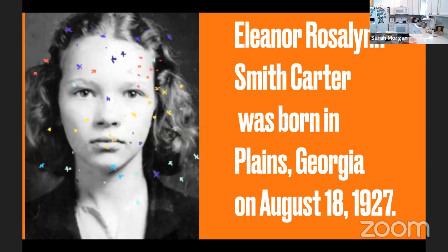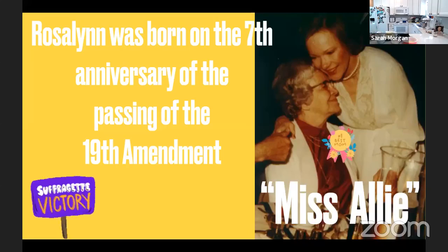Eleanor Rosalynn Smith Carter was born in Plains, Georgia on August 18, 1927, and was the oldest of four children. She always went by her second name — some claimed she was named after Eleanor Roosevelt, but she was actually named for her mother's mother, Rosa. Her mother, Allie Smith, known as Miss Allie, became responsible for her children after the death of her husband, who died when Rosalynn was only 13, and also her elderly father. She took on multiple jobs — working in a grocery store, school cafeteria, and the local post office. Rosalynn helped her mother sewing for others and remembers her mother sold milk and butter from the one cow they had.